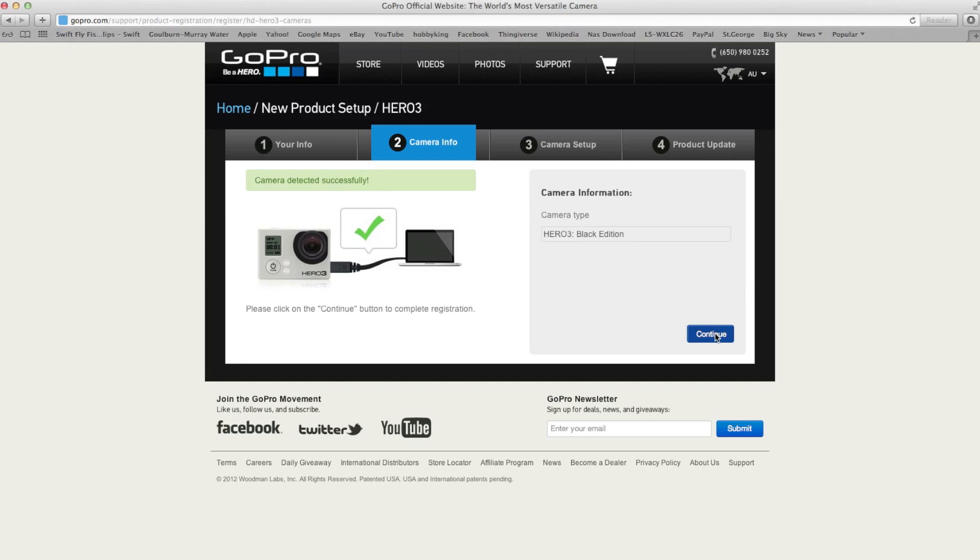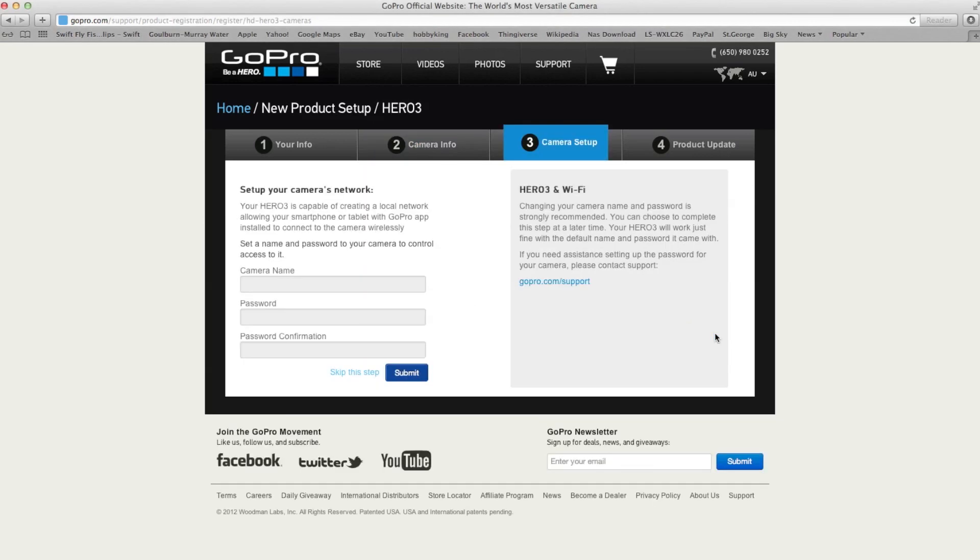Press continue. So here we're actually going to be setting up the Wi-Fi — we're going to configure the Wi-Fi component. This is one of the questions people always had: how do I configure that? So I'm going to give my camera a name — I'll call it Hero3 Black. Password: A, B, C, 1, 2, 3. No one will guess that. Press submit.